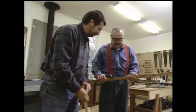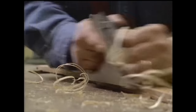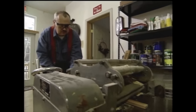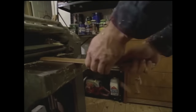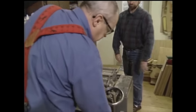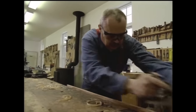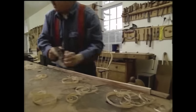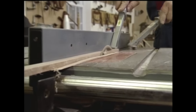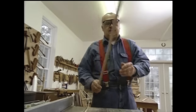We'll take it over the bench and get one flat side so I can run this through the thickness planer. Now here I'm just working on the edge — I want to get one edge square so I can run it through the table saw. I'm going to take this and put the square side against the rip fence.